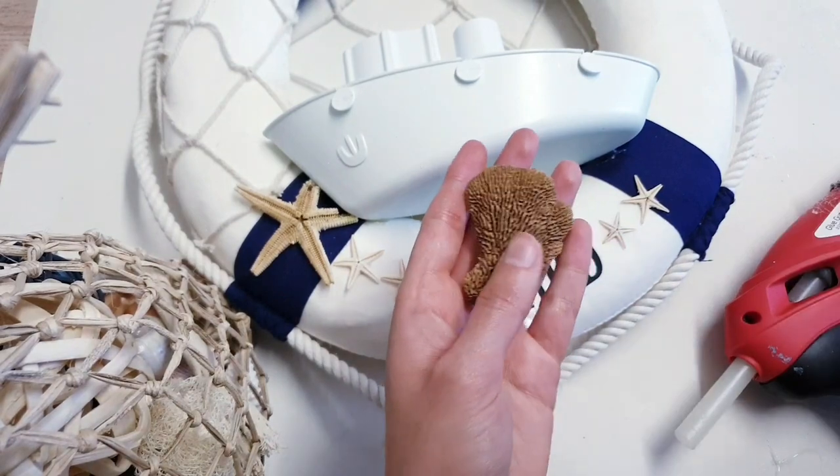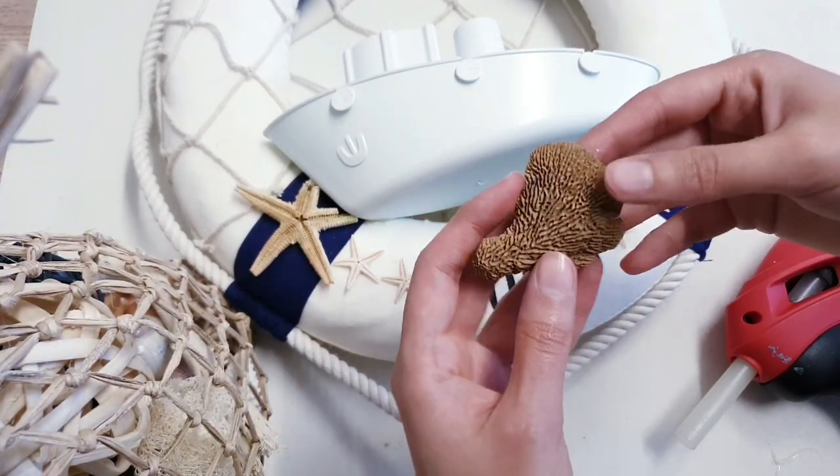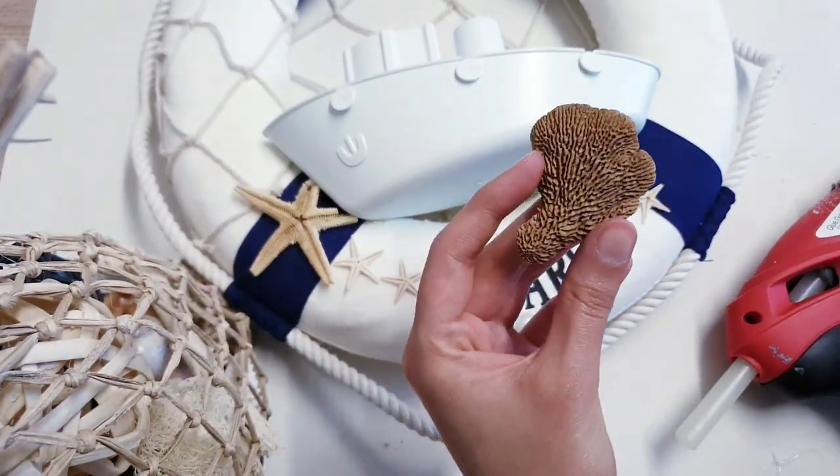I'm going to fast forward this process because all I'm pretty much doing now is taking a few things from my stash and sticking them down.